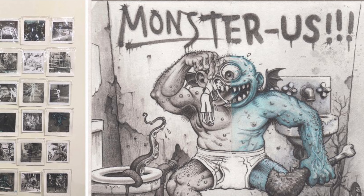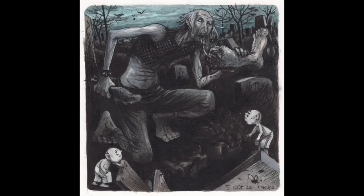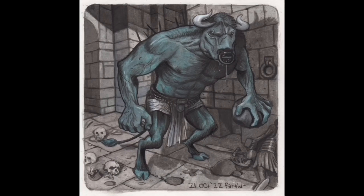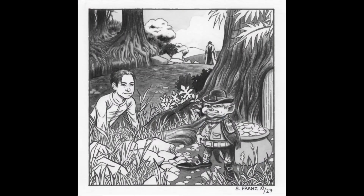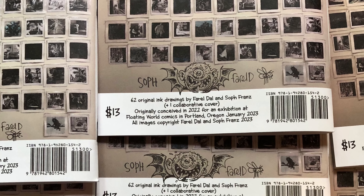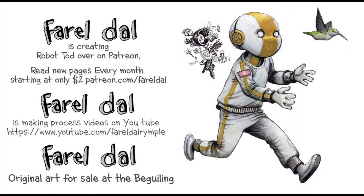Oh yeah, I wanted to tell you too — Monster Us, even though the crowd funder's technically over, we still left up the page with the link. You can order the book and order it directly from us. Soph and I have been doing all the drawings and sending them all out this month. We do these little collaborative signatures — we collaborated on the cover too. And I have a Patreon; if you want to read all these Robot Todd pages, you can check it out there for two bucks a month. Thanks for watching.